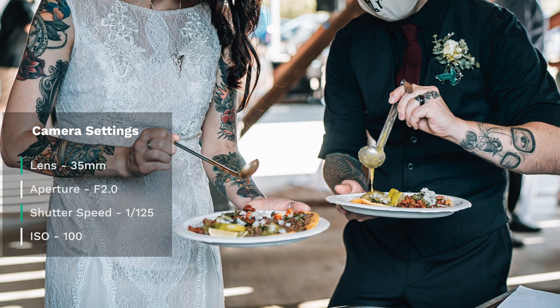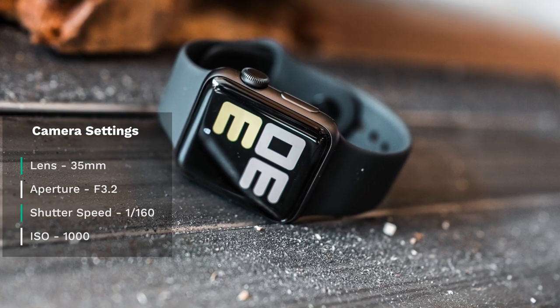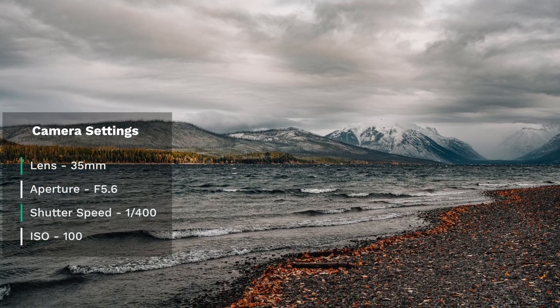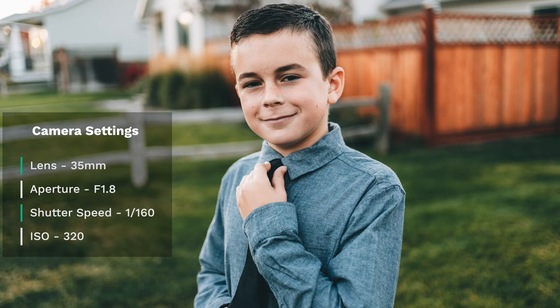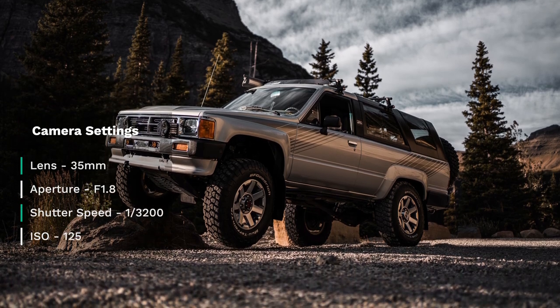The next lens is a 35 millimeter. A 35mm is wider than a 50, and it's about as wide as I would go if I was trying to use the lens for a variety of things like portraits, still life, and product photography. I often use this lens a lot because it allows me to stay nice and close to my subject, capturing lots of the surrounding area. Those lenses are typically pretty fast with a very fast aperture depending on the price range. I wouldn't necessarily go with a 35mm if I didn't have something with more focal length, like a 70-plus millimeter lens, as a 35 might limit you a little bit.